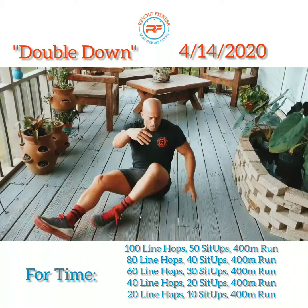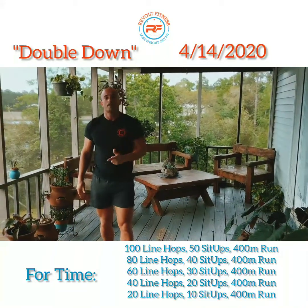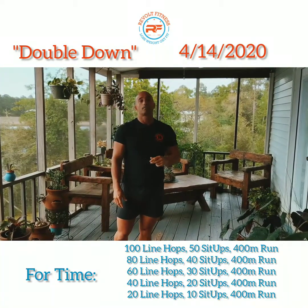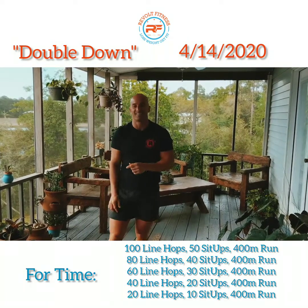You're gonna do a minute of that. The warm-up is eight minutes total: one minute of line hops, one minute glute bridges, one minute line hops, one minute hollow rock, one minute line hops, one minute glute bridges, one minute line hops, and one minute of sit-ups.